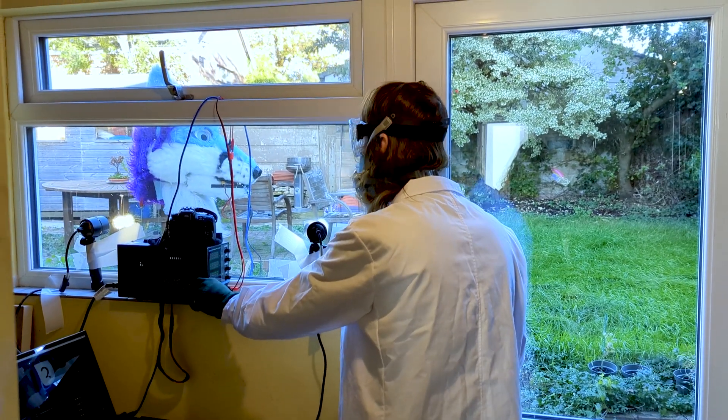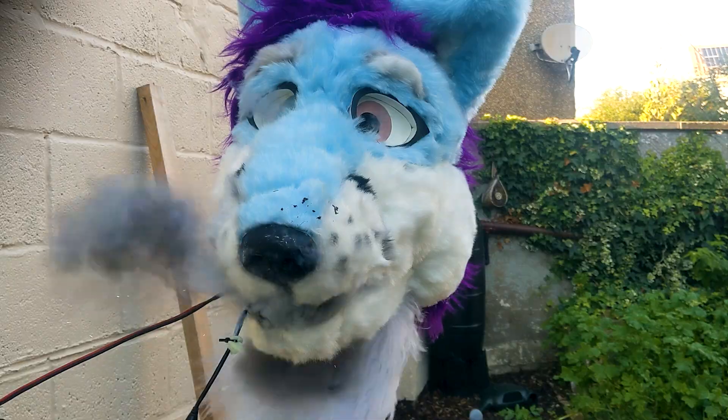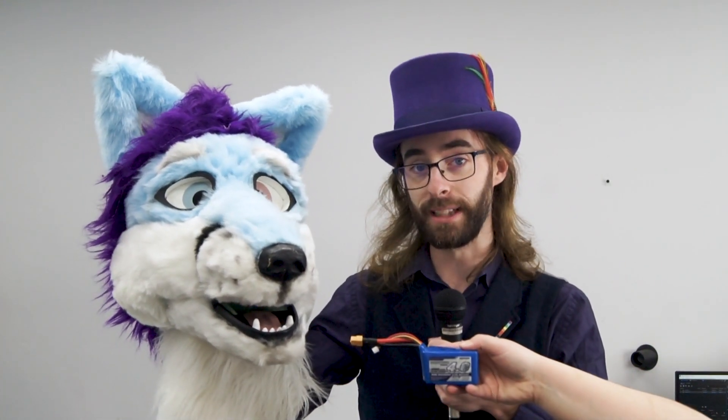Three, two, one. Today we're going to be destroying this fursuit with this LiPo battery. My name is The Maraday and don't try this at home.